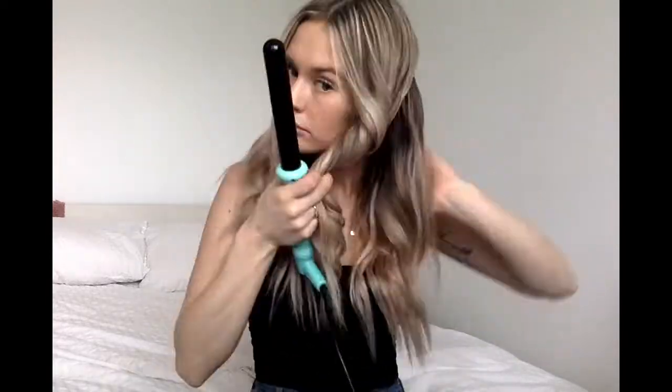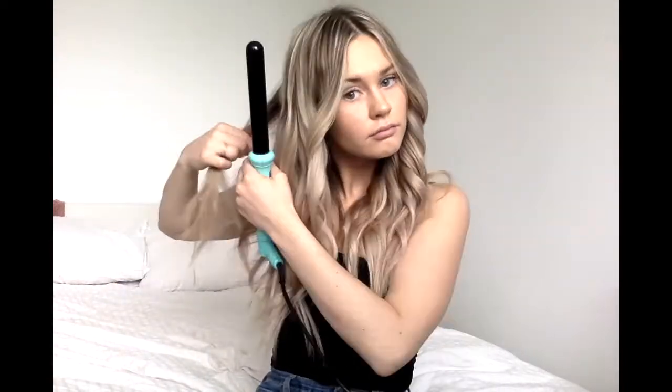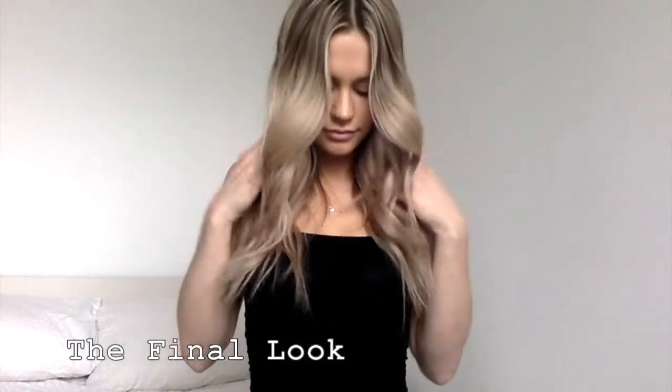So then I just part it back evenly again and do the same thing. And this is the final product. I usually use a little bit of oil on my hair just to keep it healthy and shiny.